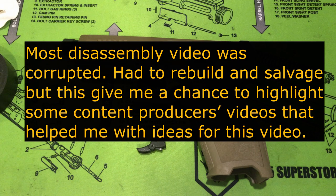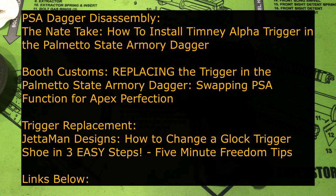Now to the bad part of my video. Most of the footage for the disassembly was corrupted, but I'm going to put some links below to three excellent resources that I used. Nate Take and Booth Customs both had excellent disassembly videos, and Jetta Man Designs had a great trigger replacement video. Check them out.